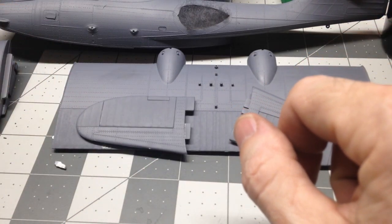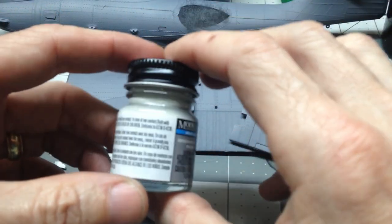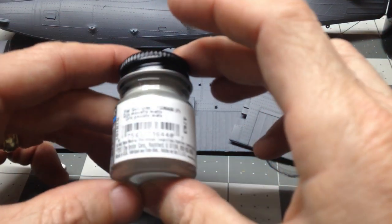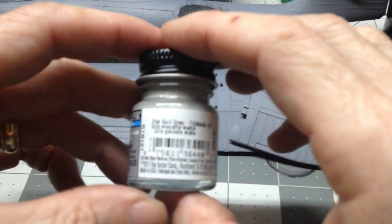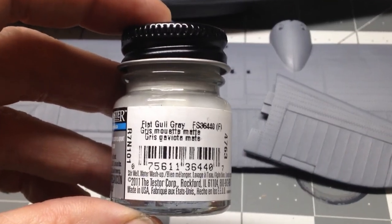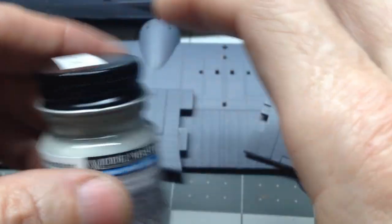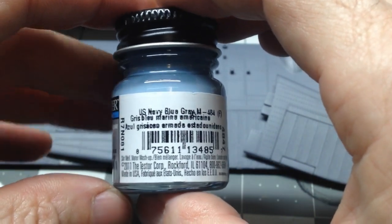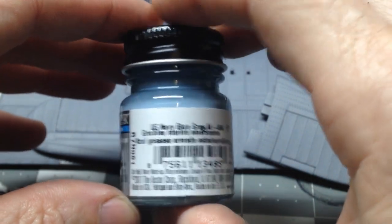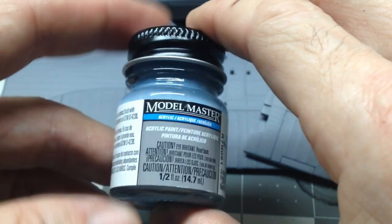The bottom part of the plane will be done in Model Master flat gold gray. The top will be US Navy blue gray — I just got that in yesterday or Thursday. So now we have our two paint colors ready to go.